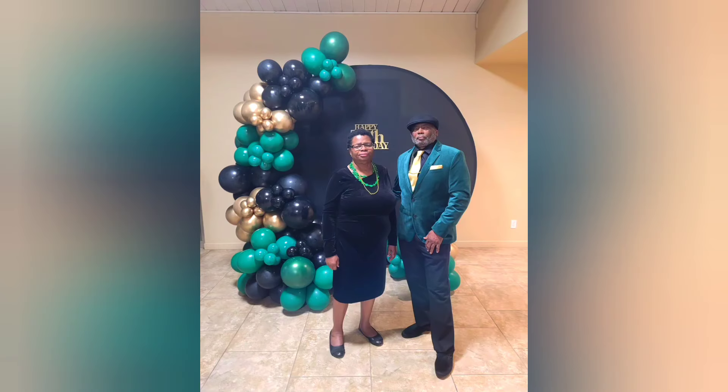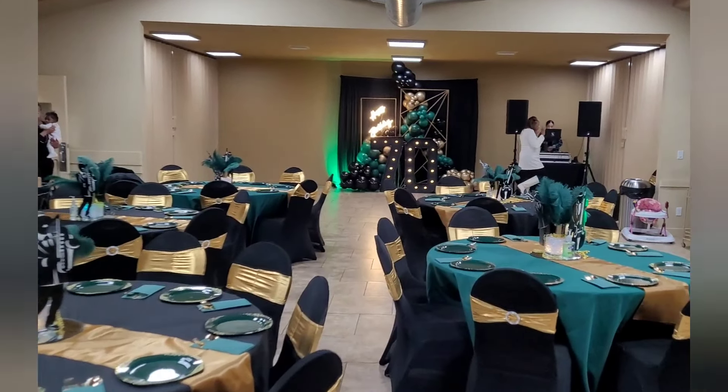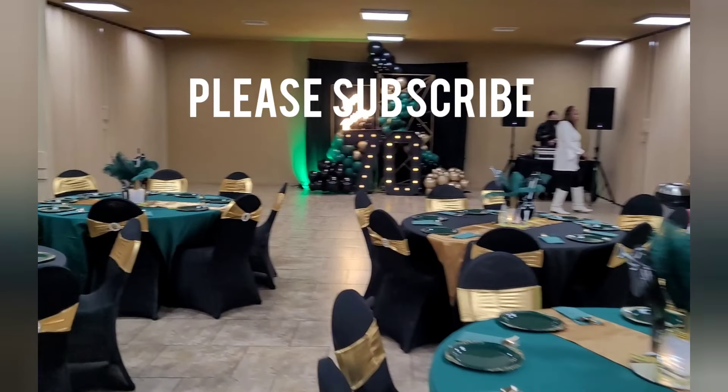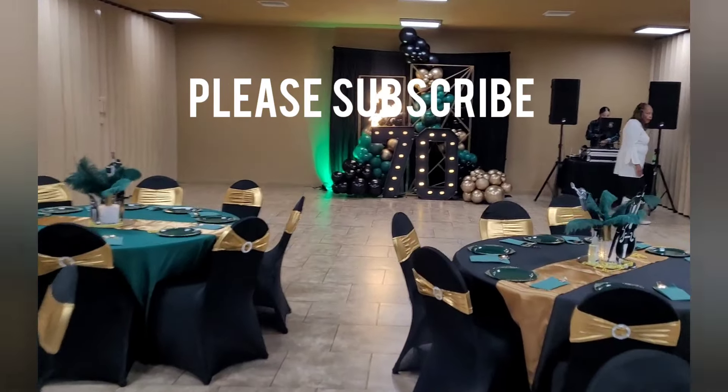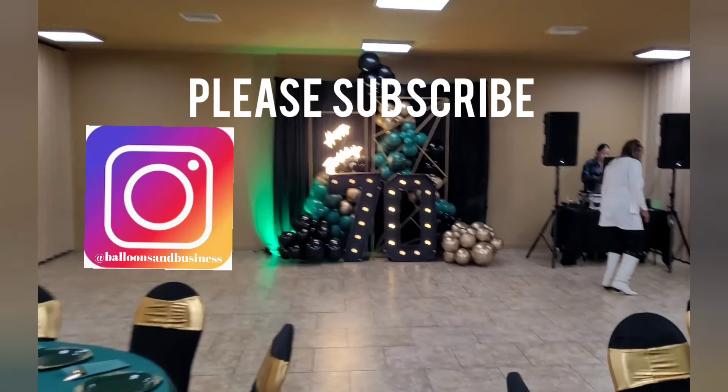Overall it came out really nice, and my dad really loved it and enjoyed himself — and that's the most important part. If you enjoyed this video and found it helpful, go ahead and like it, please subscribe to get notifications on future videos on balloon and event decor, and until next time I'll see you guys later.